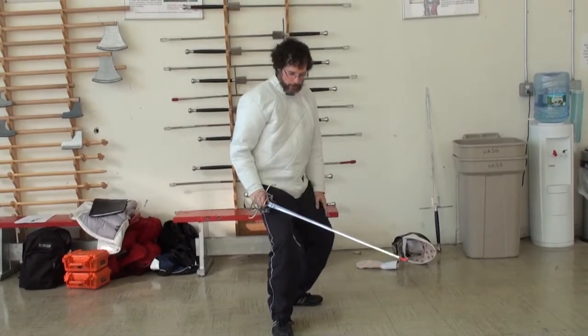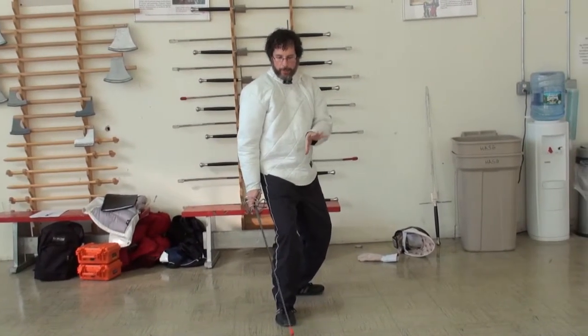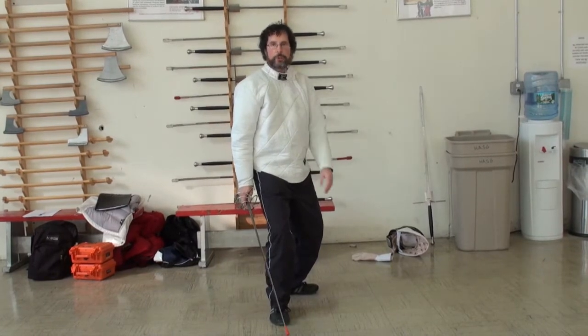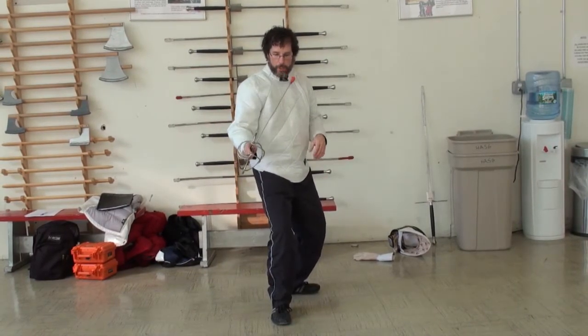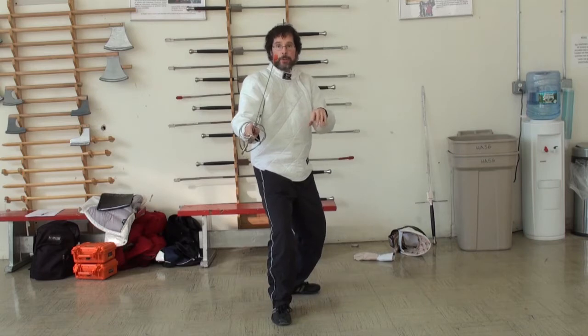The heels of the feet should be shoulder-width apart with the dominant foot in front and toes pointing toward the opponent. The rear foot is turned out at 90 degrees and the knees should be bent for better flexibility and balance. Your sword hand is extended forward with the point of the sword pointing toward your opponent's eyebrows. The secondary hand is placed in front of the torso to be used for emergency saves.